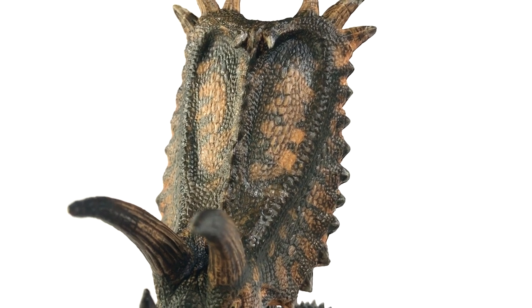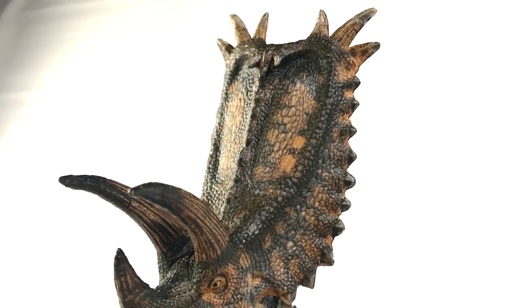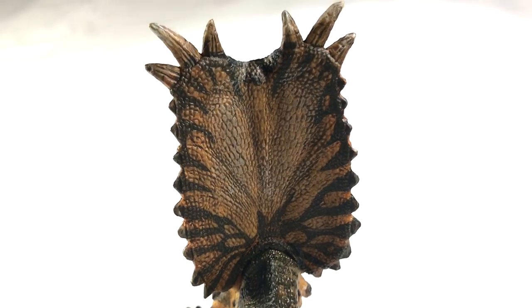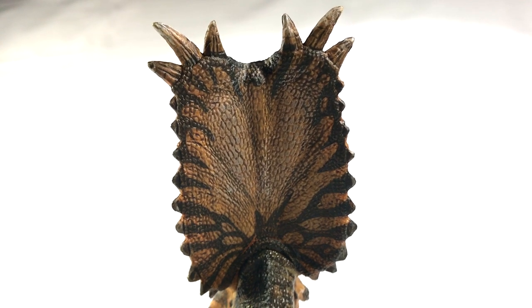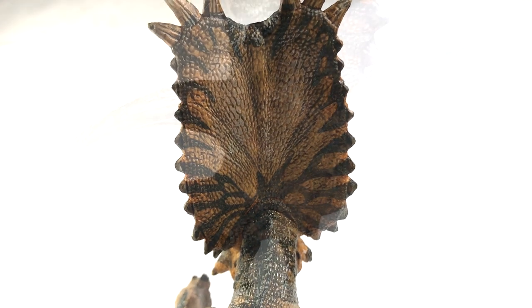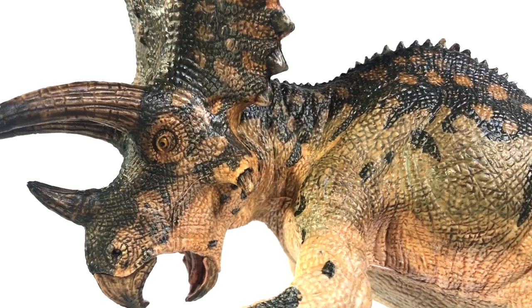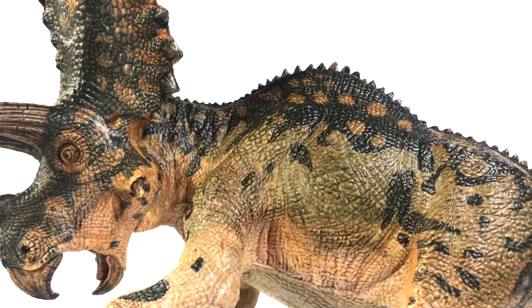I can't get over this frill — this frill is gorgeous. That is beautiful, beautiful sculpture. And even the back is lovingly addressed. Again, an unfortunate seam line, but what model doesn't have seam lines? The paint scheme and the scale texturing save it. If we move down the length of the body, I love the way that the skin is buckling and folding as the creature turns its head off to the left.